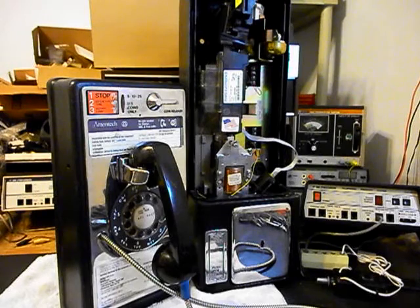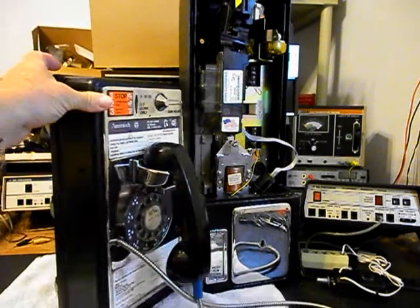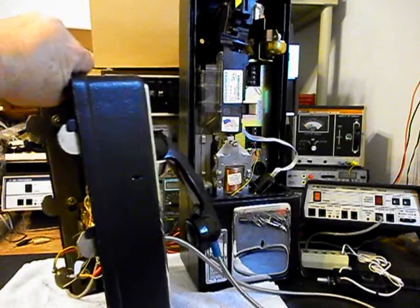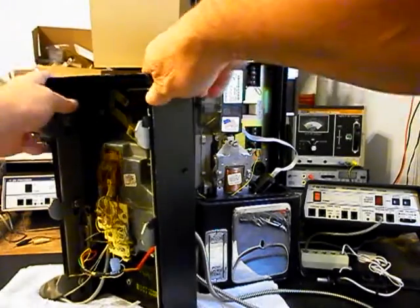It's just a novelty — it's for home use. I believe he said he was going to use it in his bar. We want to go through all those issues. I want to go ahead and turn the front cover around here for you and give you a look at the inside of this telephone.